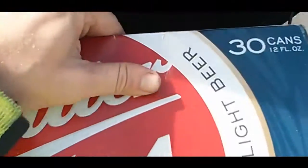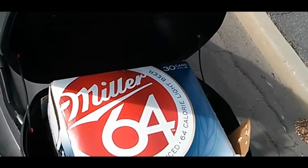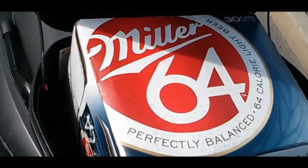Boom! That's a 30 pack — yes, that is a 30 pack of beer. That's priceless.